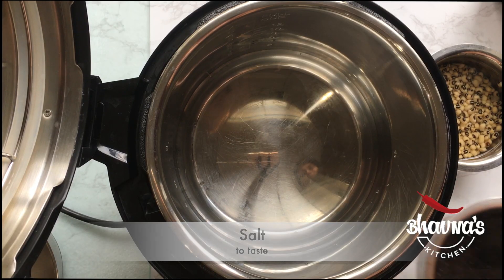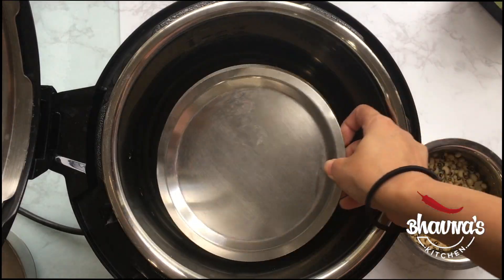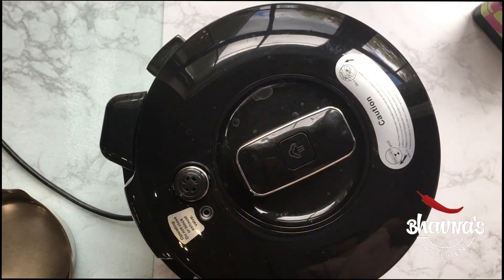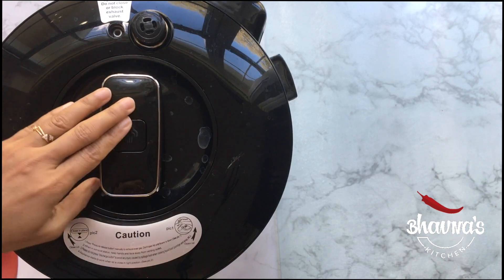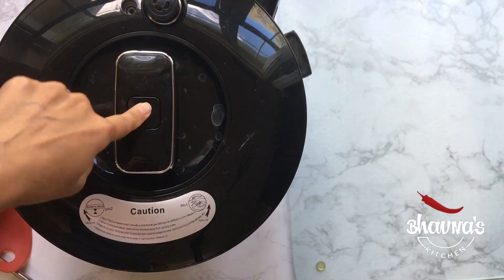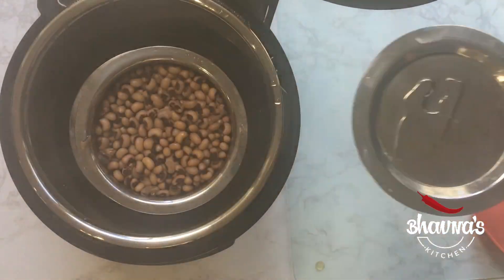Place the pots inside the inner pot — basically I'm using the pot-in-pot method to save time in the kitchen. Lock the cooker and set it for 25 to 30 minutes. When done, allow the pressure to release naturally and carefully open the cooker. The beans are ready to use in recipes.